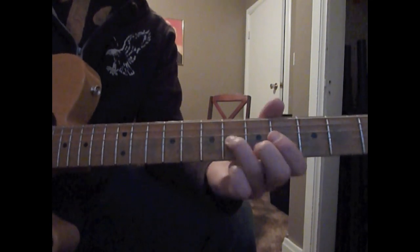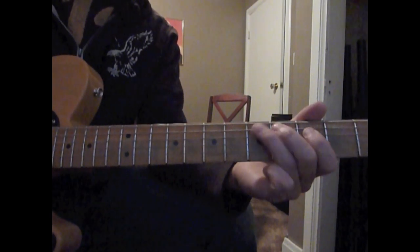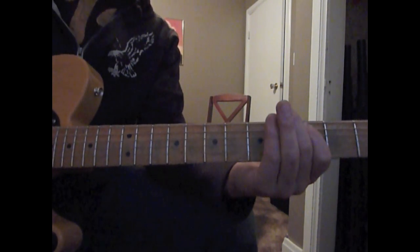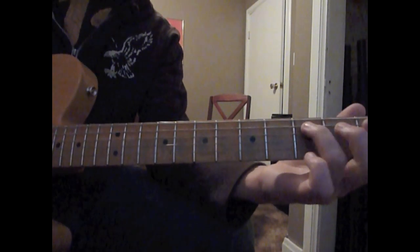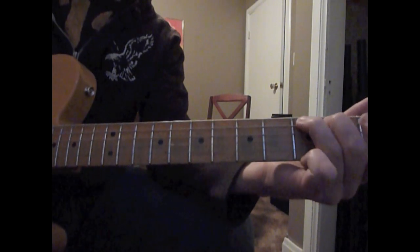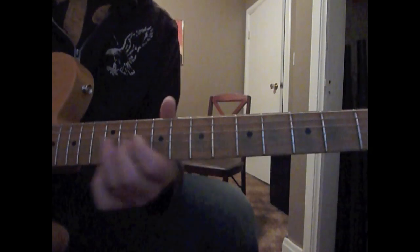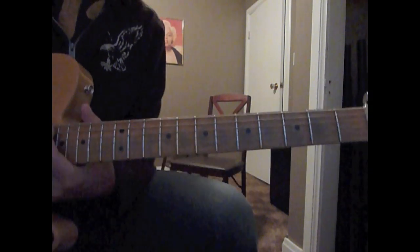And then you're playing your blues scale: G, F, D, D flat, B flat, C, B flat, root G. And then we're going to play an open G string and a C note — we're going to bend the C note — and we're going to take the first finger, a B flat, and slide it to a B, and play the root.